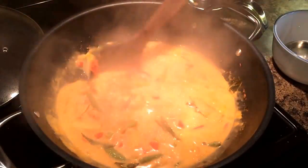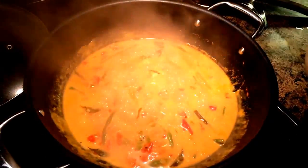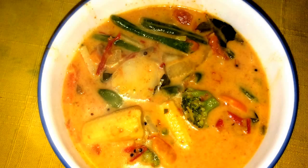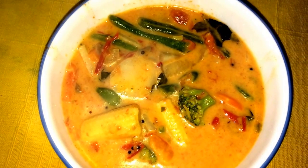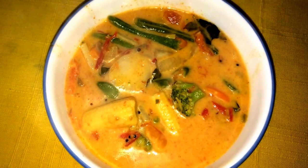You can have it as a soup with rice, with roti, with naan. This is one of the easiest recipes I can share with you. Enjoy and subscribe to my channel on YouTube — four steps or less.